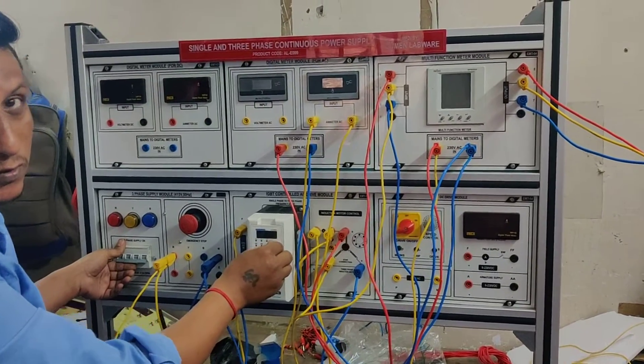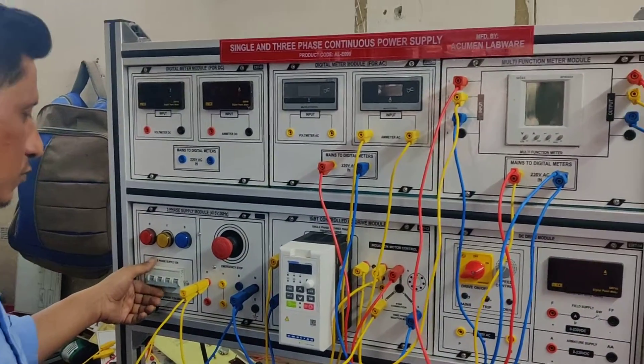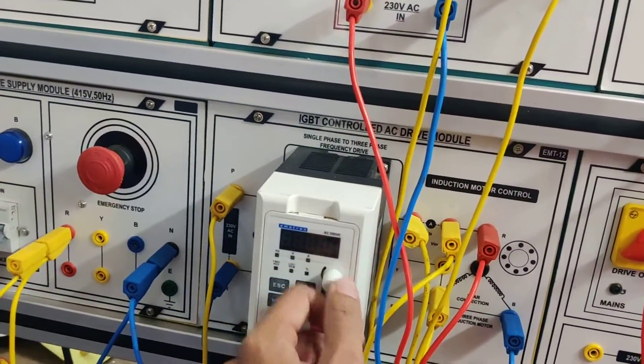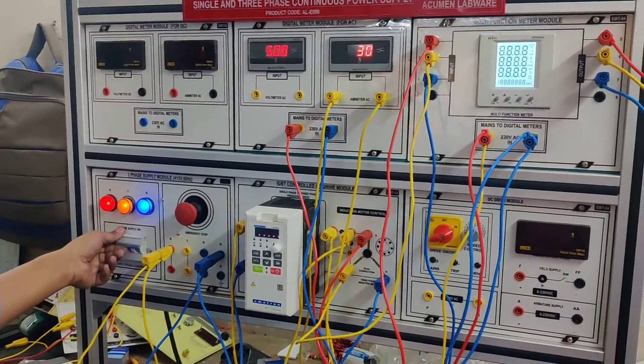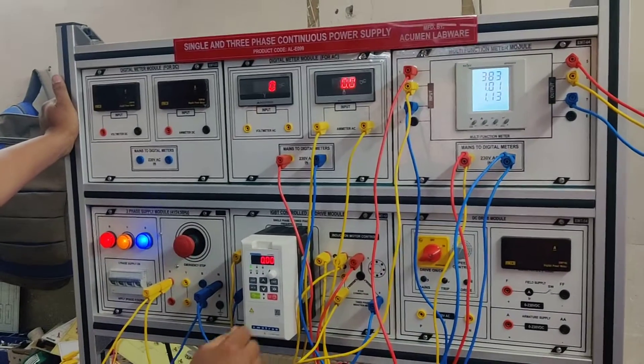We have to keep this in mind — this is very important — the control should be in zero position before switching on the module, because it can break down the AC drive.